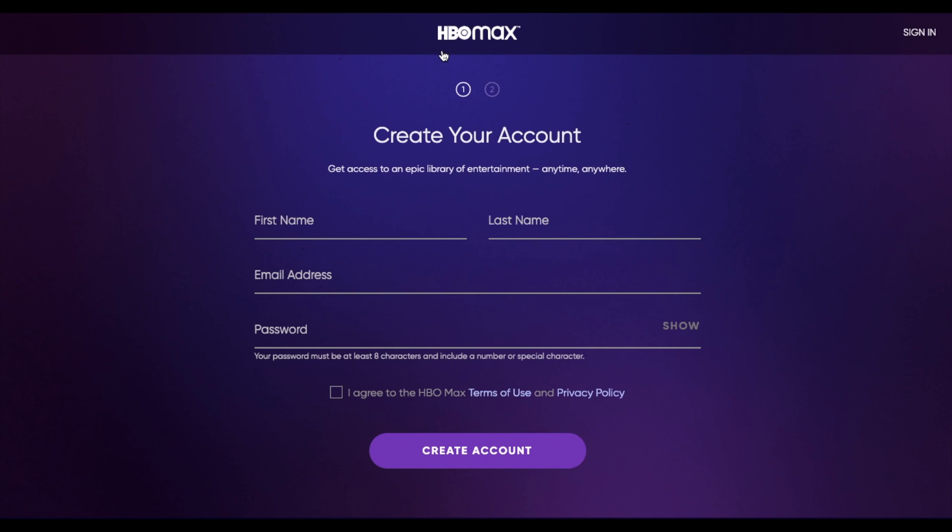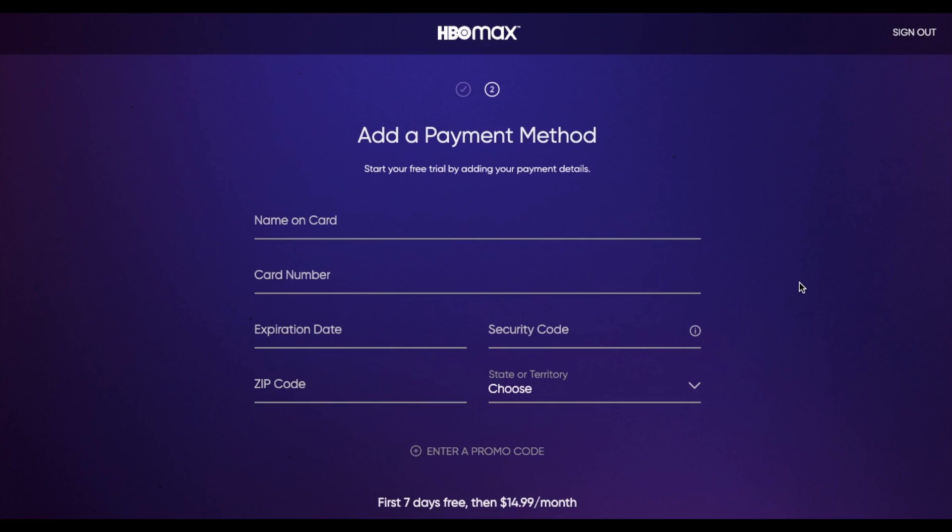Now if you already have an HBO account and you're already subscribed to it, then you can also use the sign in button up here. I'm going to go ahead and fill in our current information to sign up for a new account. In the second portion here, we're actually going to have to enter our credit card information. The first 7 days is free, but you have to remember at the end of that trial period, your payment will start. So if you're only looking to do that 7-day trial, remember to log back into your account and cancel that out.